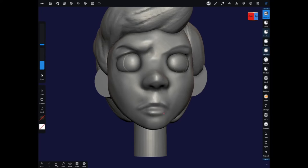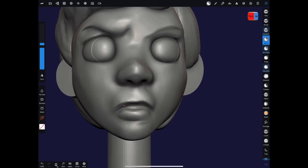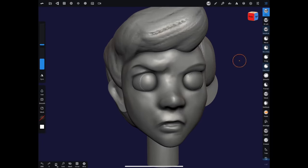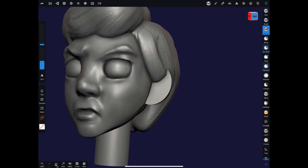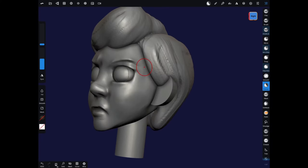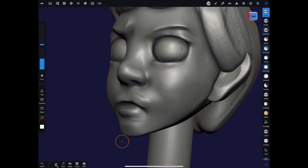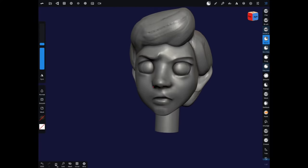I like to use the sharp brush to work in the features of the face — it's very easy to pull out the lips with the sharp brush, then cut them back in on subtract mode. I use some cylinders for the ears, push and pull those around, clay buildup to build up the forms, and the flatten brush to really define the forms and smooth things in. I kind of wrestled with this face because I was not working in symmetry mode, but in the end it turned out the way I wanted it.